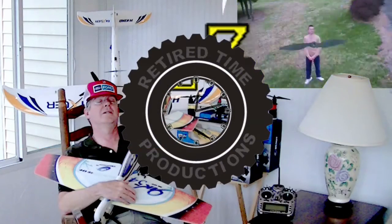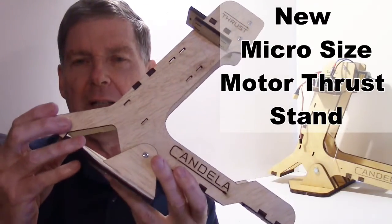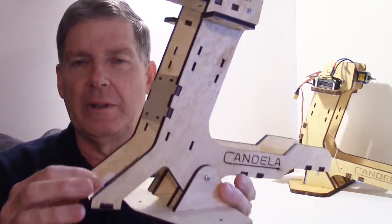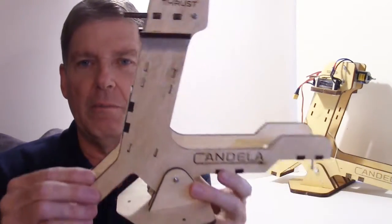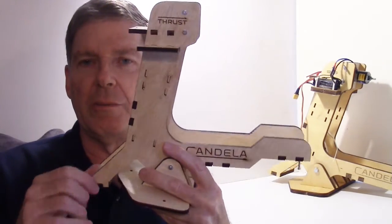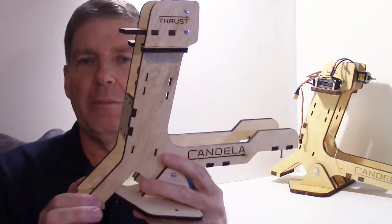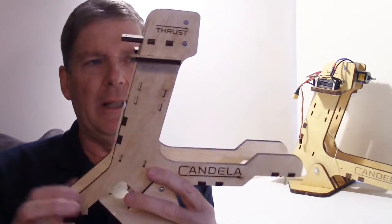Welcome to Retired Time Production. I just got this in the mail from Candela Research Center. You've probably seen these test stands before — some of the ones I've reviewed. This is actually the miniature version, designed for your micro and ultra-micro motor thrust experiments, like if you want to check props on a mini quad or maybe a small micro size airplane.